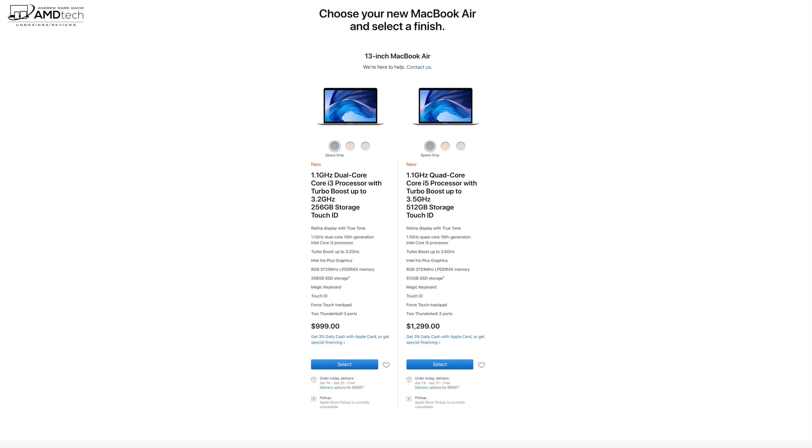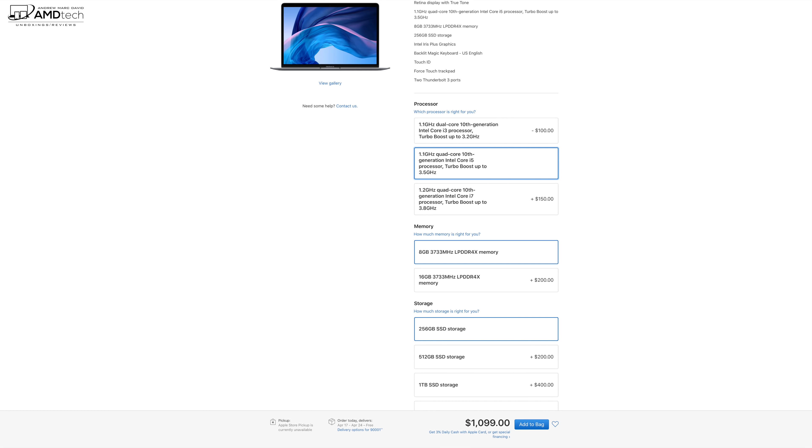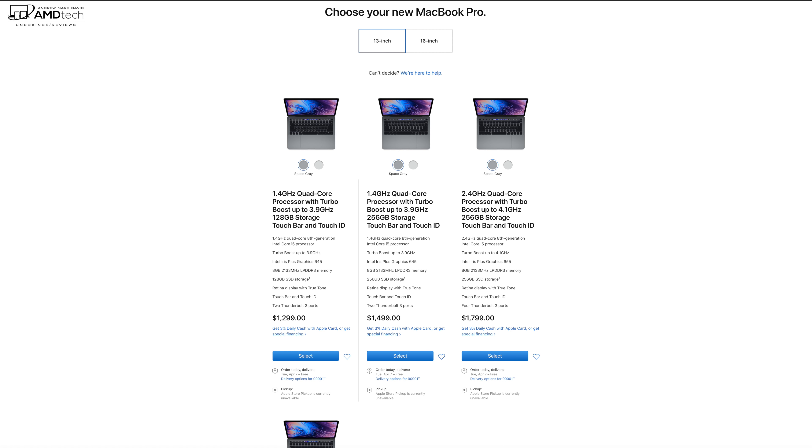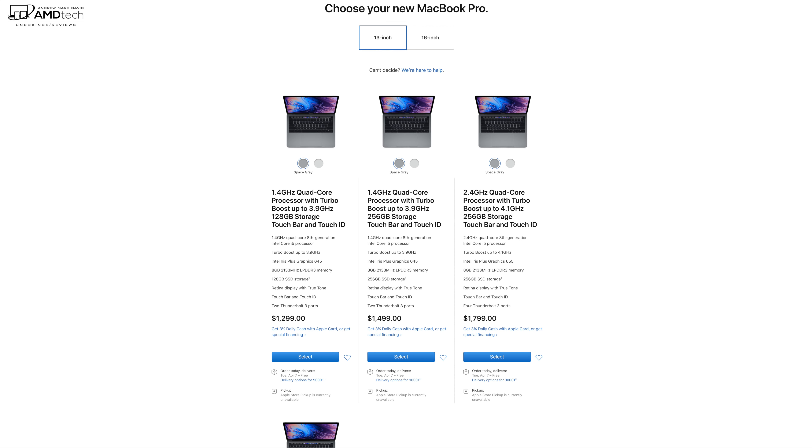The MacBook Air has a starting price of $999, and with a student discount it goes down even more. But that starting price isn't as great as it seems — you only get a dual-core Core i3. For $100 more you can step up to the quad-core Core i5 for much better performance. You might ask: why not spend a bit more and get the MacBook Pro 13-inch? The problem is the MacBook Pro 13-inch is still running an 8th-generation processor, not the 10th-generation Ice Lake in the new MacBook Air, and it still uses the awful butterfly keyboard. We are expecting a refreshed 14-inch MacBook Pro soon, so if I were in the market right now I'd probably wait for that.